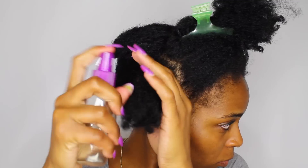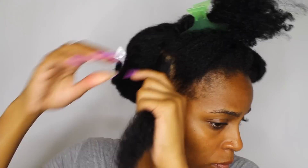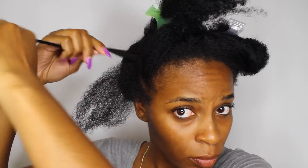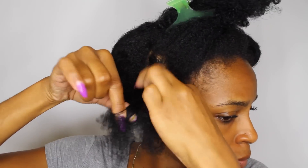So I've already washed my hair with the Creamy Curl Cleanser and conditioned my hair with the Coconut Curlata Conditioner. Alright, so I'm starting on my first section, and what I'm going to do is detangle. Before, which wasn't seen on camera, I misted my hair with a little bit of water.